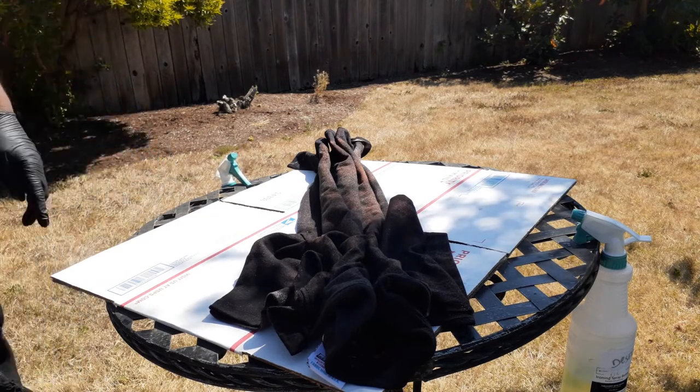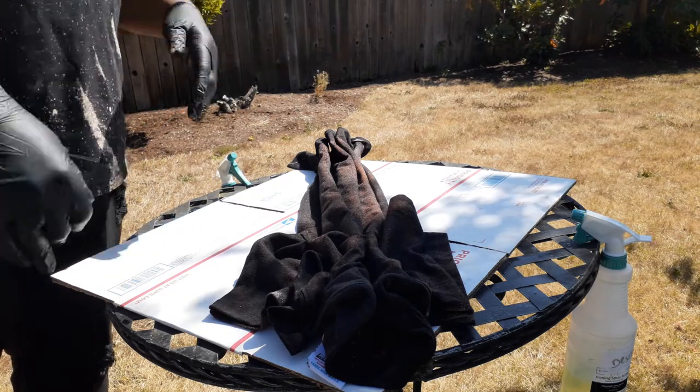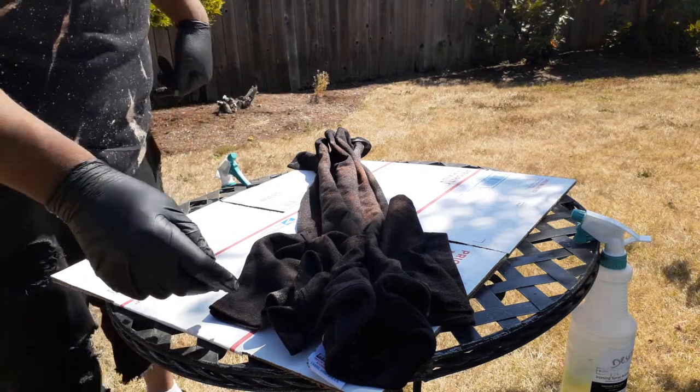The possibilities are endless — you can fold it however you want, swirly or whatever, whatever you feel like doing, and just get different looks.